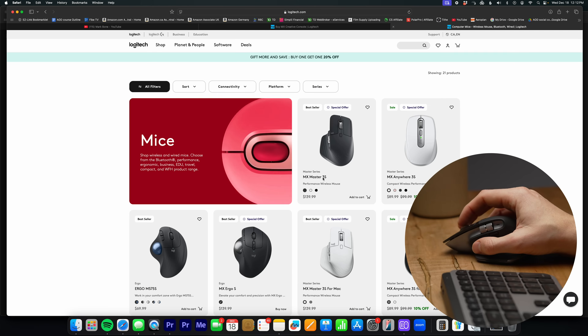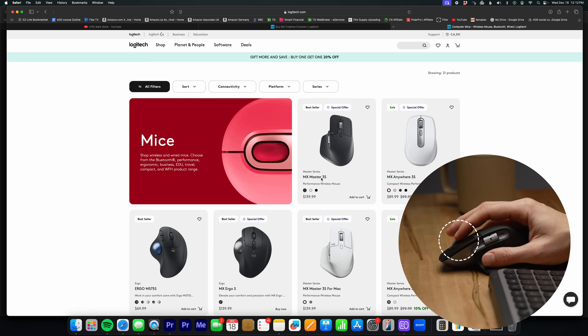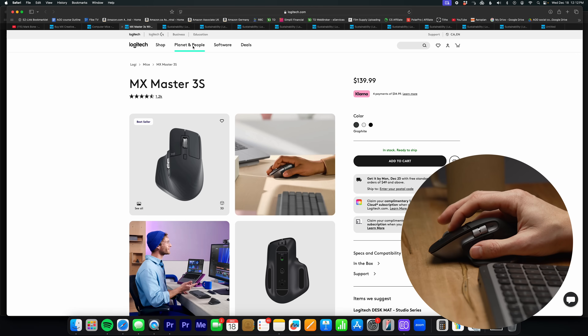My favorite thing you can do with this mouse is that anytime you're hovering over a link, if you just click down on the scroll wheel — which is actually a button — it opens it in a new tab. So I can just open things in new tabs rapidly. It's small but it's nice, and it's kind of made right-click almost redundant for web browsing.